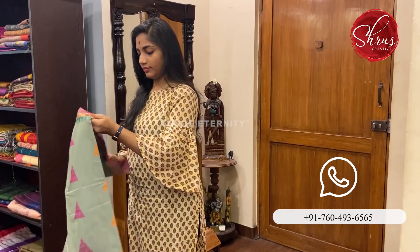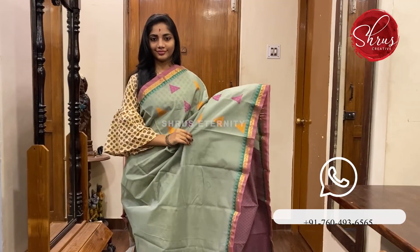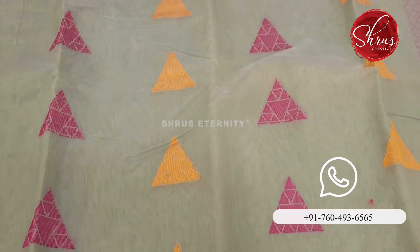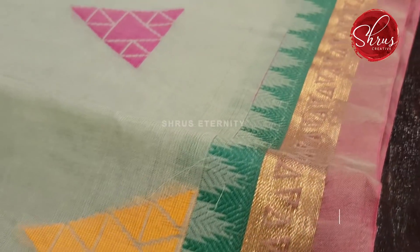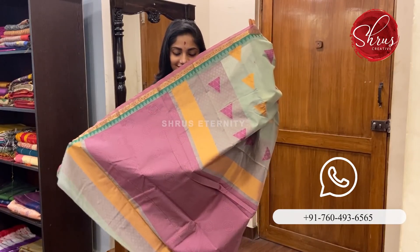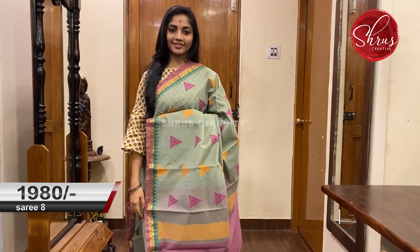Moving on to Saree No. 8 priced at 1980. This is a mild pista tone, a pista greenish tone — a very subtle colour. This is another colour combination of the previous saree. It has triangular thread woven motifs on the body. The borders have pink, gold and green borders. That's the pallu — a pinkish pallu and a thread worked blouse. Saree No. 8 priced at 1980.